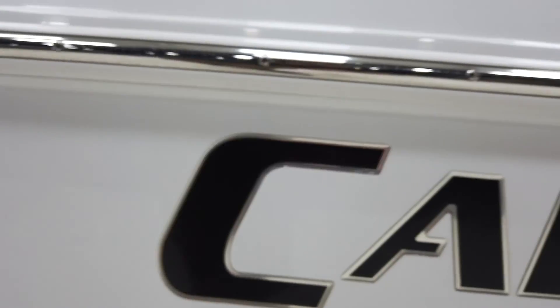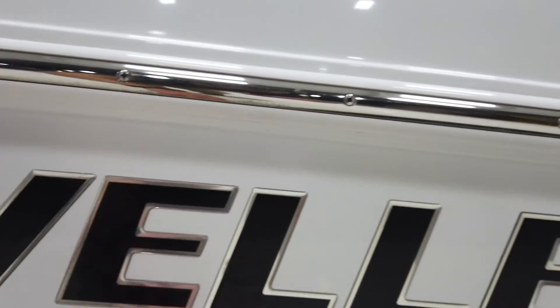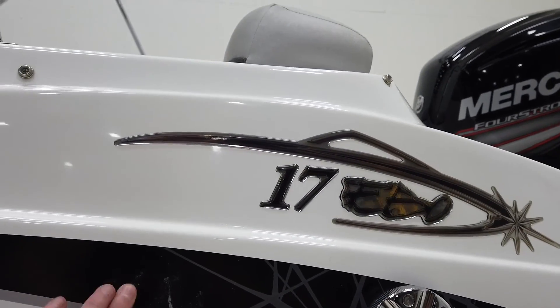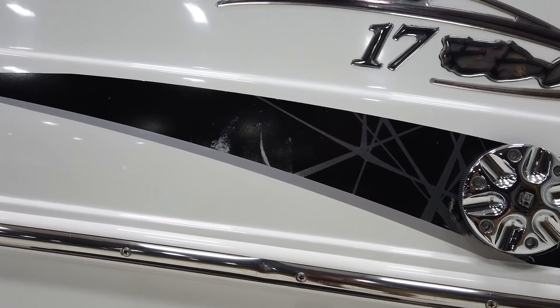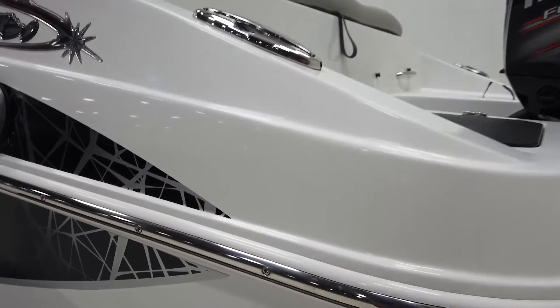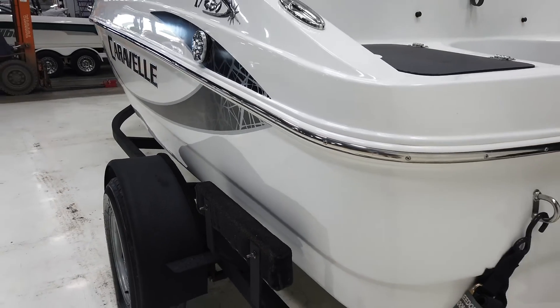Coming down to the decal on the port side, there are a couple of scuffs in the decals, and we've got a little scrape on the lettering. As we go toward the gas area, there's a little faded decal, but it almost kind of matches with the lighter gray. We've also got a couple of guide planks on the edges of the trailer.